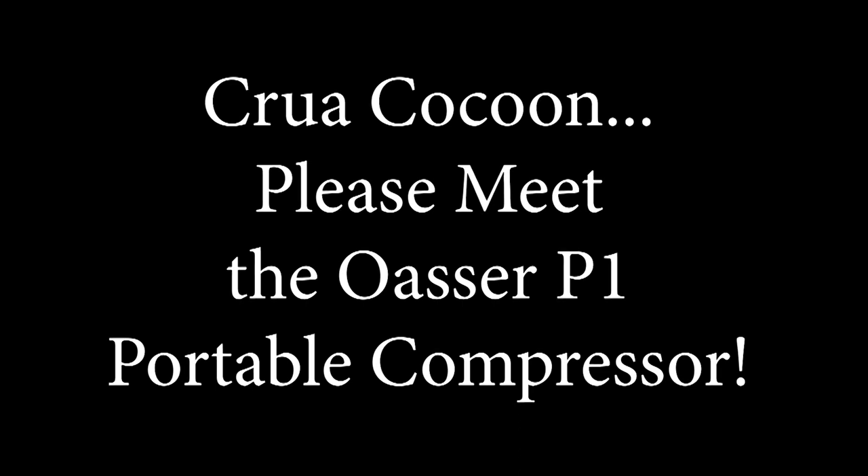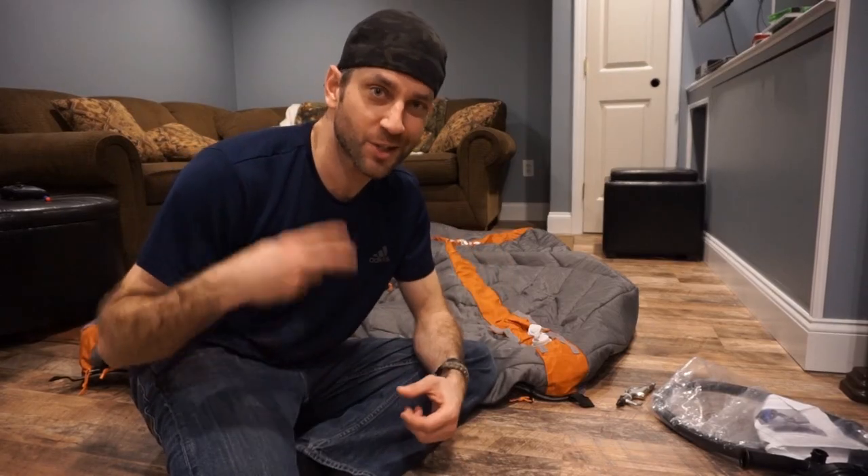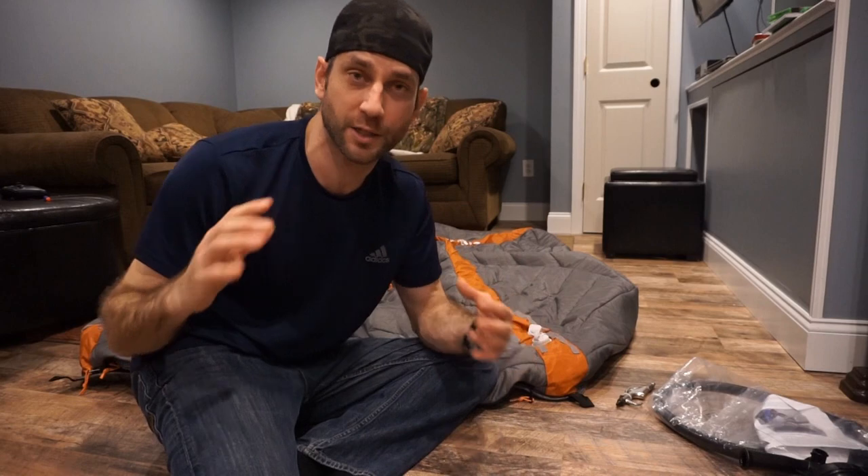Behind me is the Crua Cocoon Insulated Tent. Two things really hit me right away when I first reviewed it. First is the overall bulk and size — it is quite heavy at around 15 pounds — but I found a solid solution by pulling it in a poke sled. For something that's fully insulated and quilted, I can give it a little wiggle room in terms of bulk and weight.